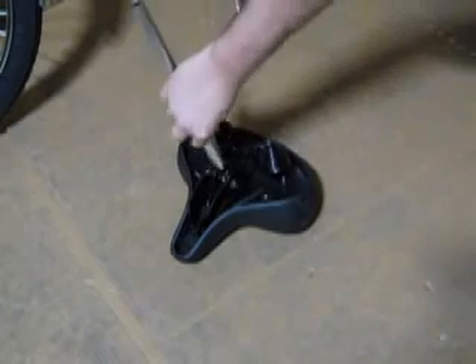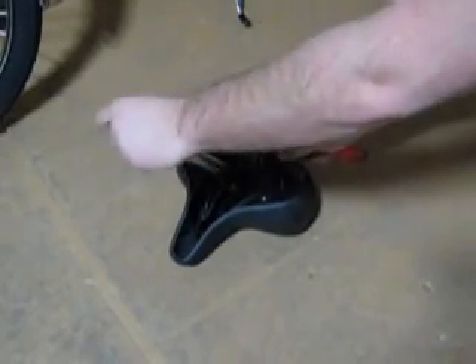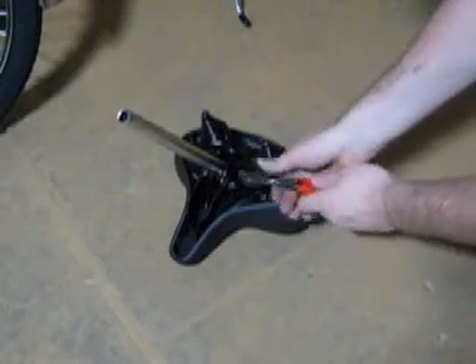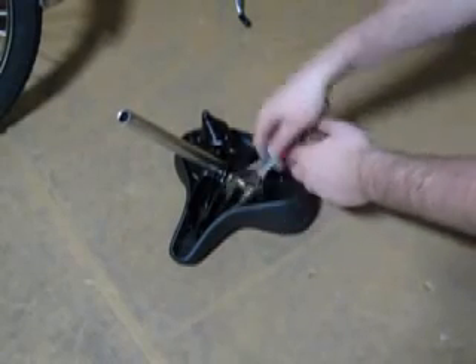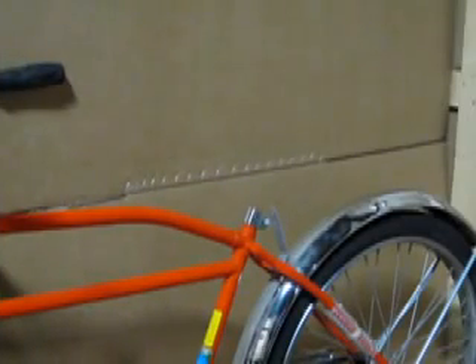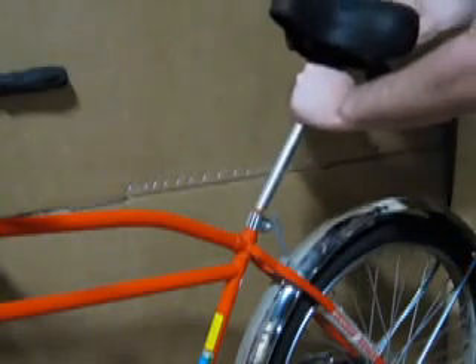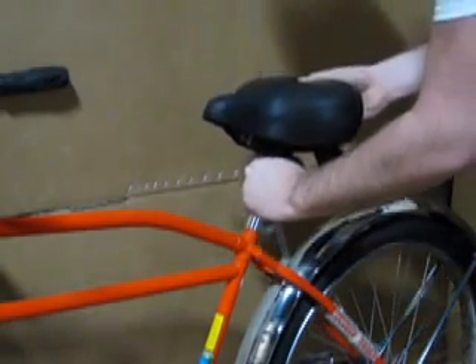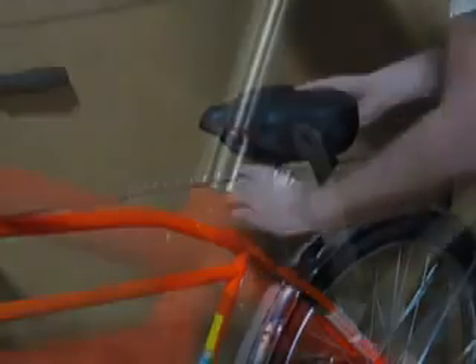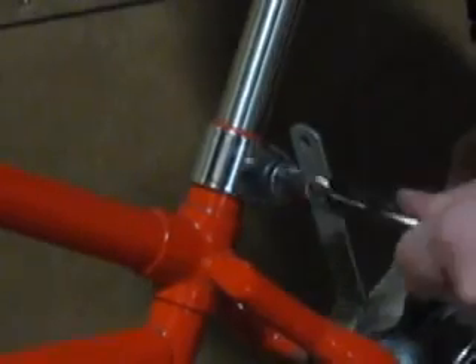Finally, attaching the seat comes last. Flip the seat over and loosen the clamp on the bottom. Slide the seat post into the bottom of the clamp and find your desired angle. Tighten this nut securely to ensure that the seat does not rotate. Slide the seat post into the clamp on the bike frame and place at your desired height. Tighten the clamp nut very securely.